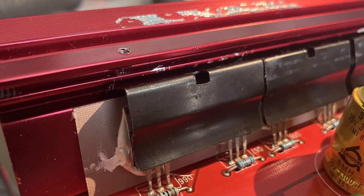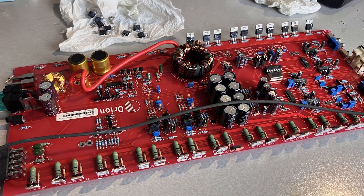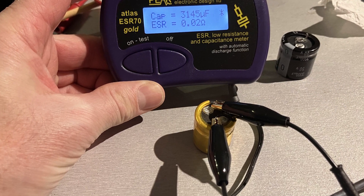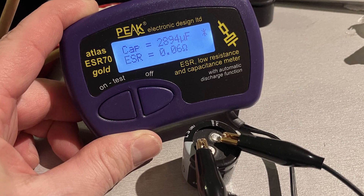I bought this amplifier defective. I found a bad power supply section, so I changed some FETs and drivers and also checked the capacitors. The big capacitors checked very good compared to new ones, so I decided to put them back into the mainboard.